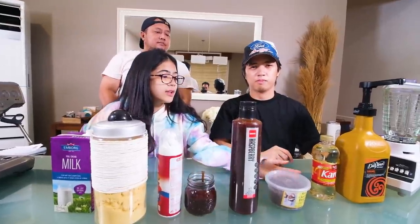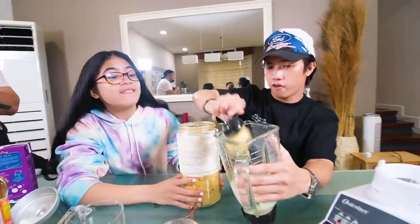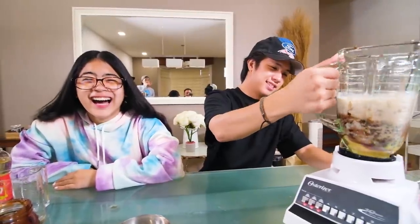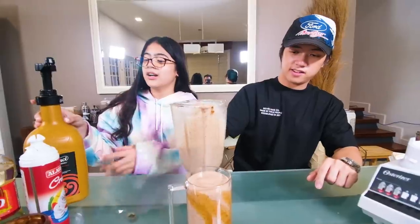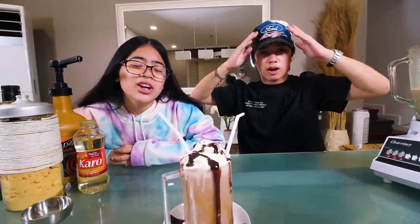Alright guys, so this is what we need for the Ariana Grande frappuccino. Now let's make it. One cup of milk, four scoops of vanilla bean powder, two tablespoons of mocha syrup, three tablespoons of raspberry, four scoops of chocolate chips, three tablespoons of light syrup. Then we add ice, blend it up, and add some whipped cream.